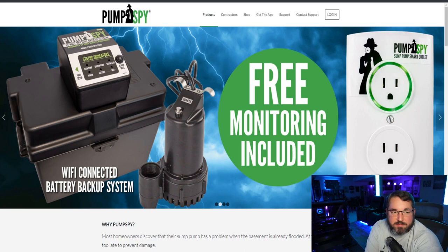It's PumpSpy.com. You can see here the pump that comes with the kit, the housing, and the controller that goes on the housing. This has all of the electronics that monitors everything and will connect via Wi-Fi to a phone app. You do have to buy your own battery — PumpSpy makes a battery but you can buy your own 12-volt battery. They also make a dual pump installation kit, which is a 1.5-inch PVC Y adapter with a couple of check valves and some rubber boots to connect everything together. I did want to do a dual pump system — keep the pump I already have, add this as a secondary backup with the battery, and have the Wi-Fi alerting.